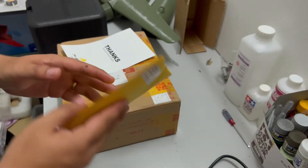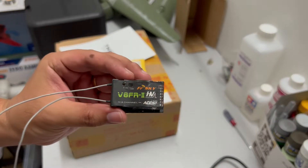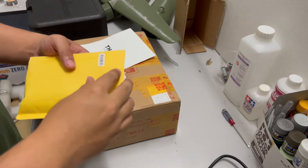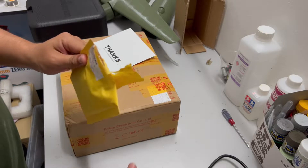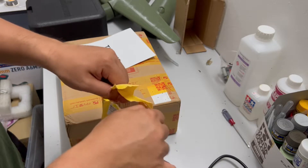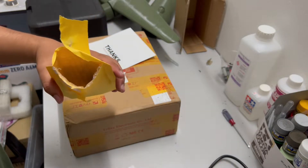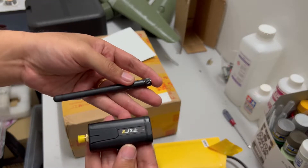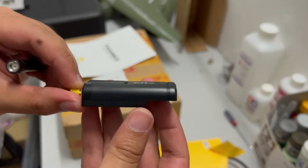This is the module used to connect to older receivers. One example is this Over series receiver that I use a lot. If I'm able to reuse them on the new controller, that would be very good — which is why I got this module. Inside the package there is the manual, and this is the module.